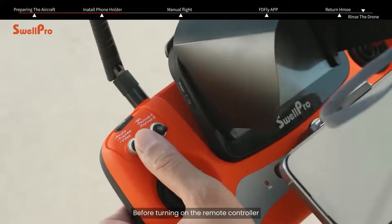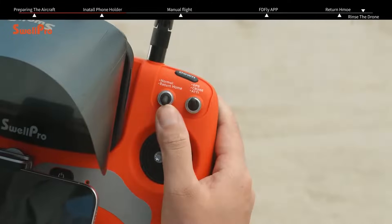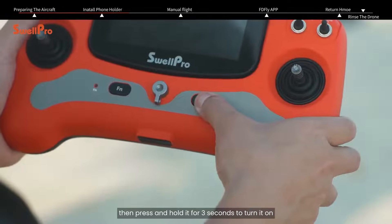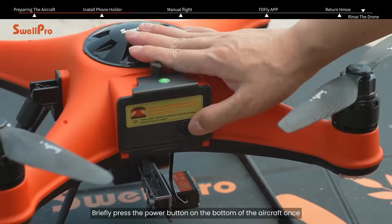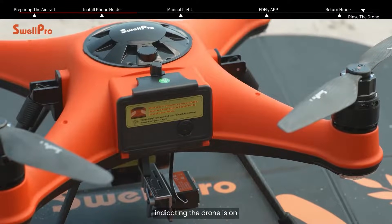Before turning on the remote controller, ensure all top switches are in the up position. Press the power button on the remote controller once briefly, then press and hold it for three seconds to turn it on. Briefly press the power button on the bottom of the aircraft once, then press and hold it for two seconds until you hear a beep indicating the drone is on.